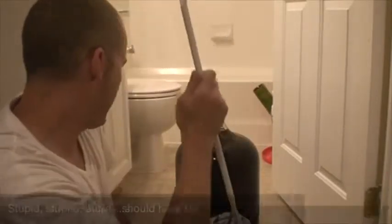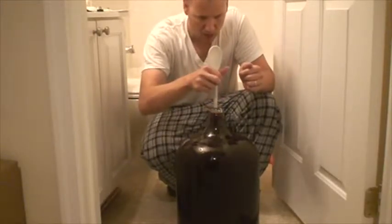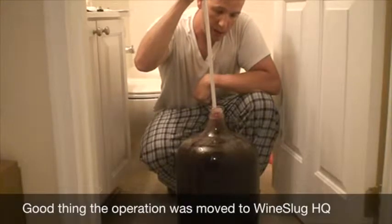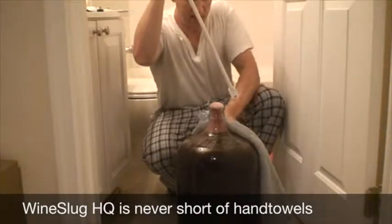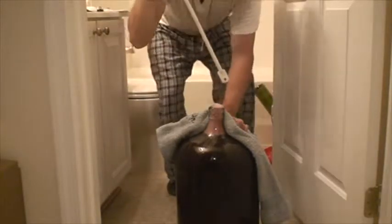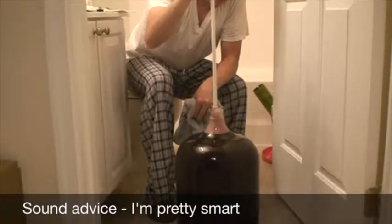Stir vigorously — and you can see the foam. That is all the carbon dioxide coming out after just a little bit of stirring. Always have a towel handy just in case during this part, and do not do this on a rug.